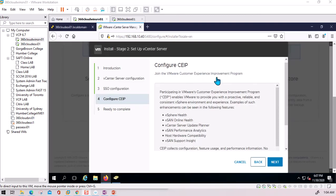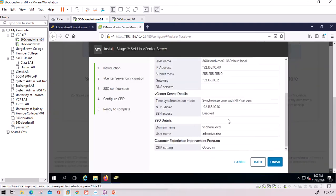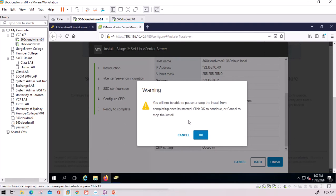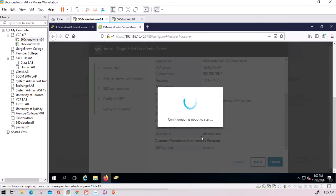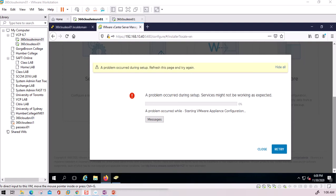The next screen is the Customer Experience Improvement Program — you can review it and click Next. After that, a summary of all settings is shown; you can go back to make changes or click Finish. It warns that you cannot pause or stop the install from this point. I click OK and the setup begins — services on the vCenter are starting up.